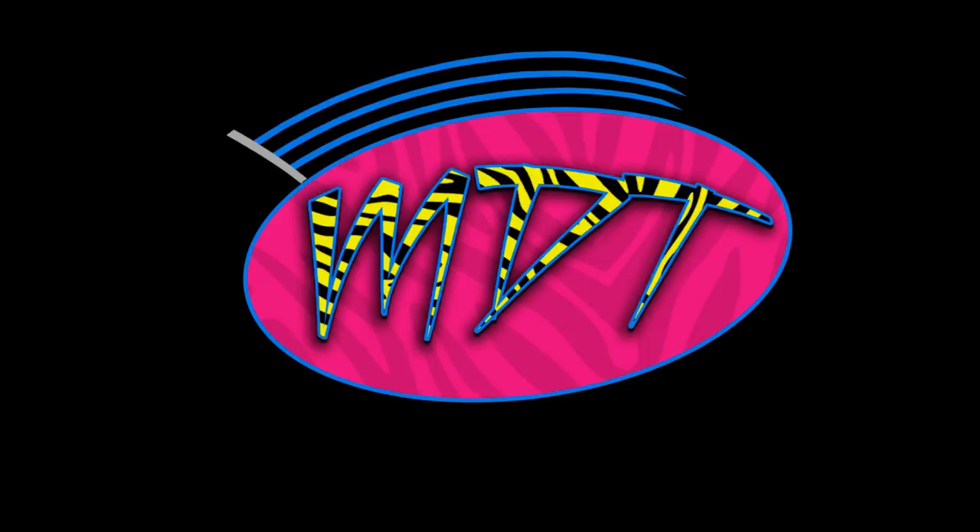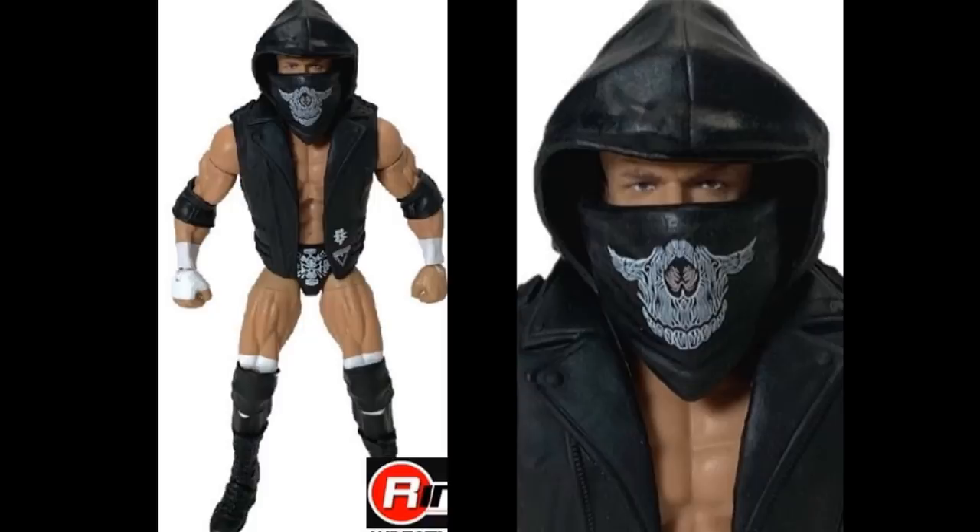Starting off with WWE Elite Series 73 Triple H. I believe this is his WrestleMania attire versus Batista. He's got the NXT logo on his jacket, the mouth covering, and the hood. It'll probably have a serious face with the beard and a touch of gray, similar to what we saw in the Tommaso Ciampa Elite Series 69 figure. The lower legs are in black which is totally accurate — smaller knee pads, wonderful detail.